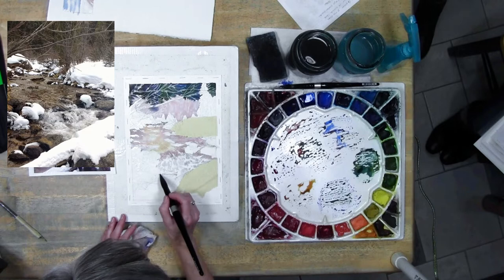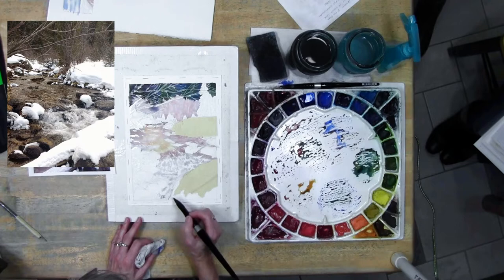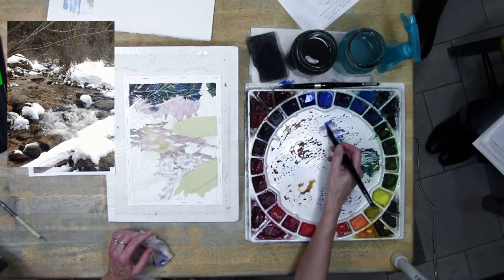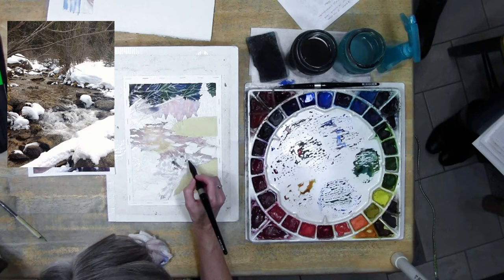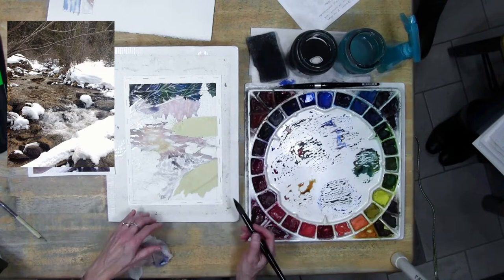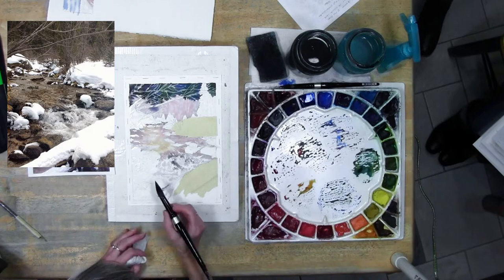I'm looking for kind of mid-value grays, leaving some of the light as I'm coming down. There are some places in the upper fall where the water up there is a little browner. Going back especially to this rock - there's a rock here with more brown and less blue. That dark right there is really important because it can make this feel lighter, feel like there are rocks or something under there.